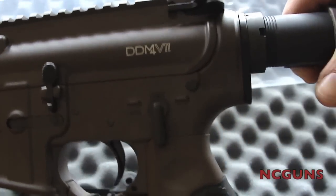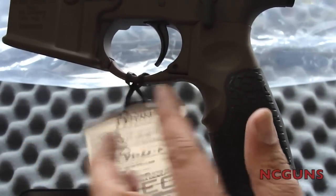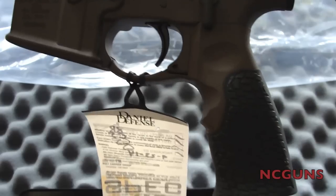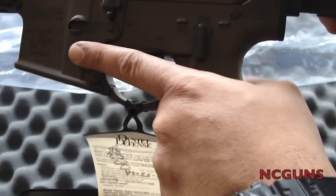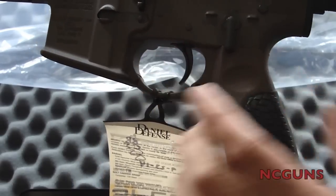It has its own Daniel Defense pistol grip that is integrated with the trigger guard here. I'm used to the Magpul pistol grip, and this one is not uncomfortable, but it is different — it feels different.